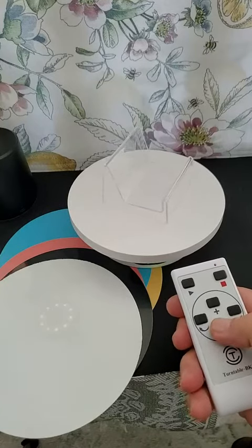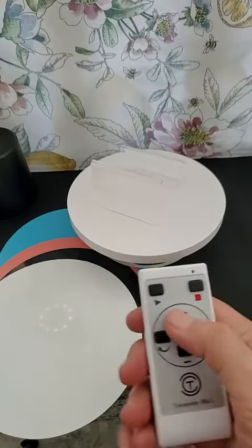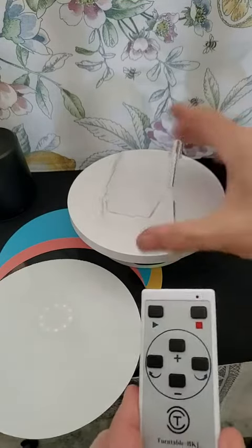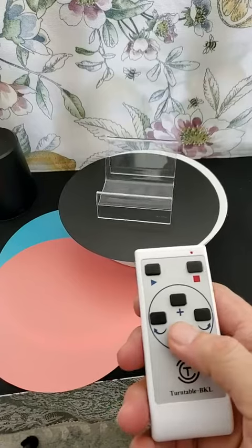Unfortunately, it's also telling the fan in my room to speed things along. Anyway, it comes with these different colored pads you can place something on, so there you go.